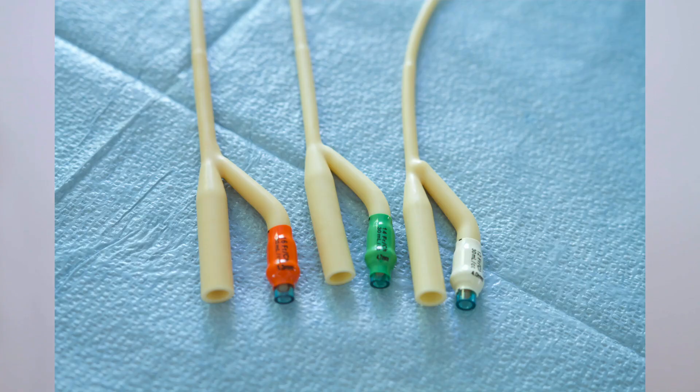For adults, we can use a white 12 French, a green 14 French, or an orange 16 French. As a gold standard for adults, it is usually always a 14 to 16 French size catheter.